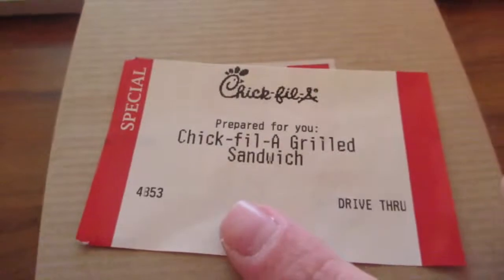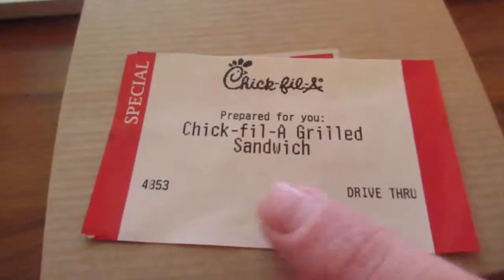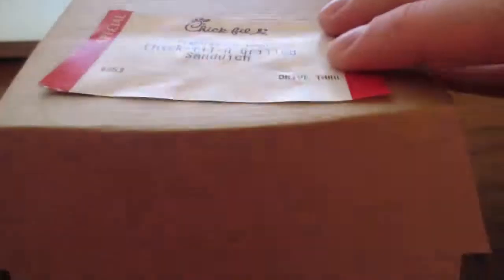Got the grilled Chick-fil-A grilled sandwich, some waffle fries right there, and a medium lemonade or a small lemonade — whatever size that is. So let's get into this real quick.